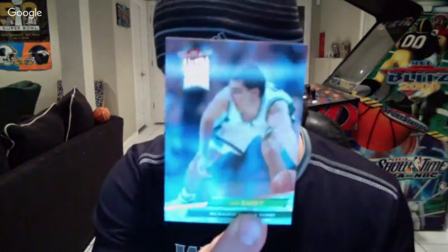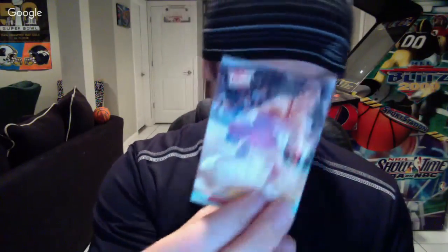The only thing I'll be disappointed about is if I don't get a Shaq rookie card. Vinny Del Negro on the Spurs. John Barry on the Bucks, full head of hair. Scott Brooks — another NBA head coach, the Wizards now. Sean Kemp and Robert Parish, not in the best condition but they're coming.